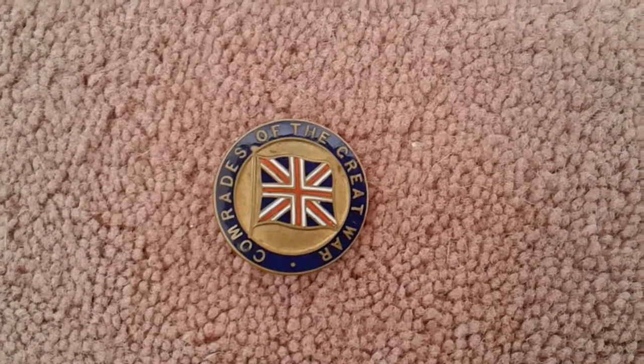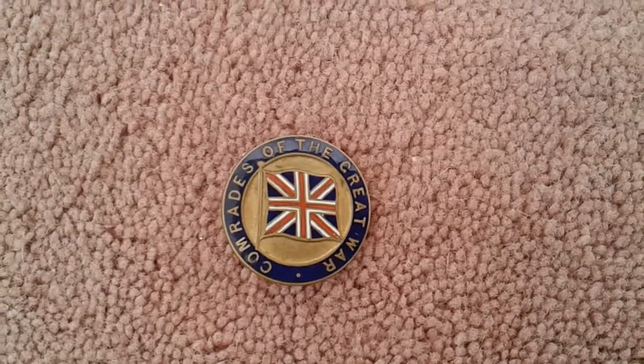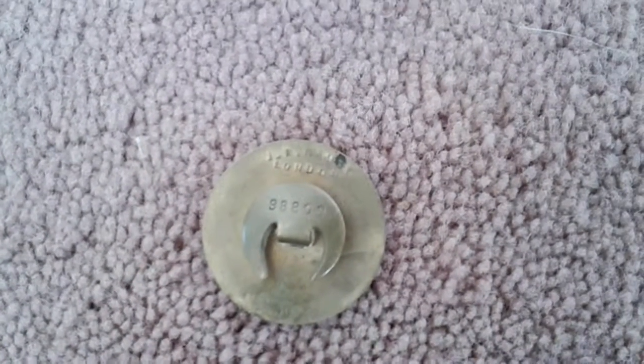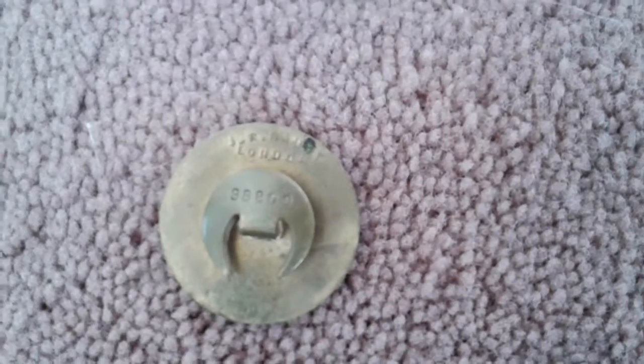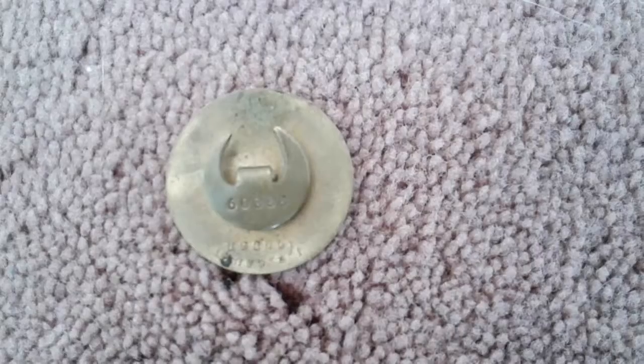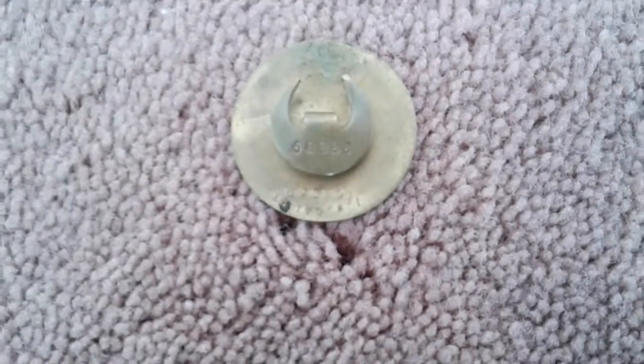Wait a second as I turn this badge over — I should show you the number. There you have it. I should turn it around so you can see it more clearly. Now, the number is 6L886.